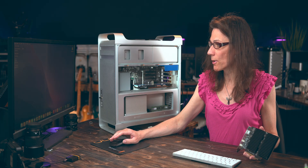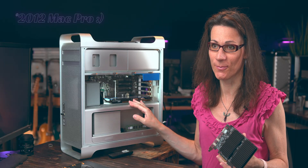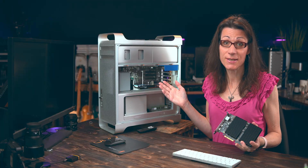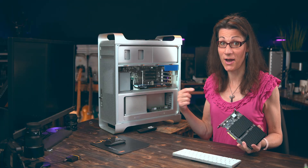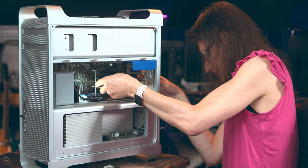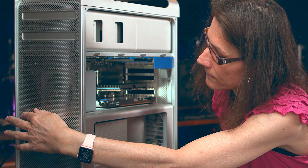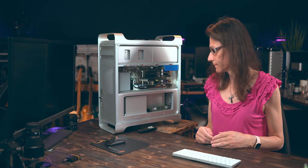Let's shut down my Mac Pro and install the Sonnet Mac Fiver. The installation itself is not rocket science — if I can do it, then you can do it too. Simply slide it into the PCI Express slot. Easy like that. Bang. Perfect.